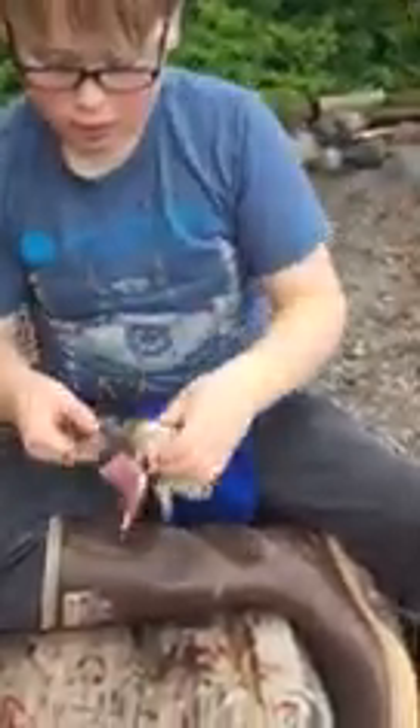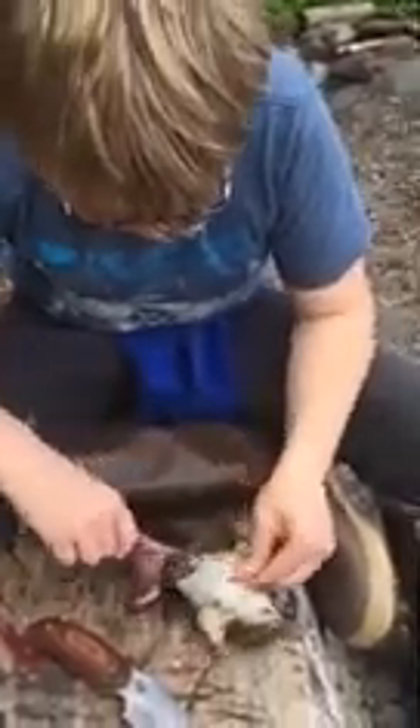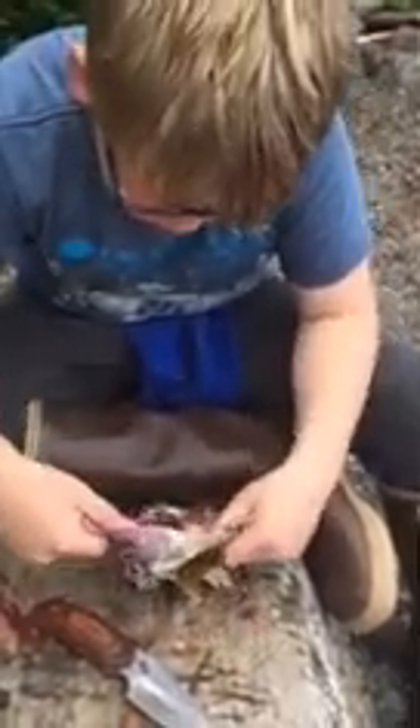You can use the tail to help pull it. And there's all this guts and stuff that come out. You can just pull it up like a coat.